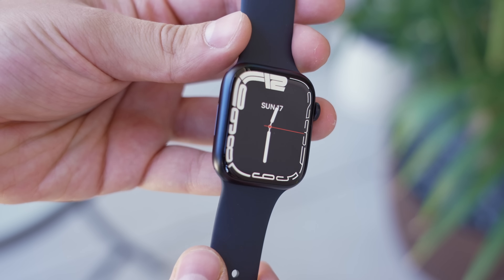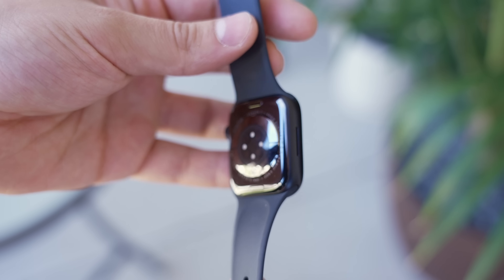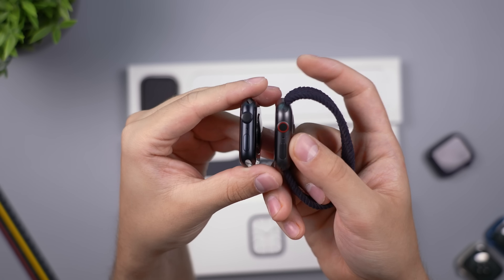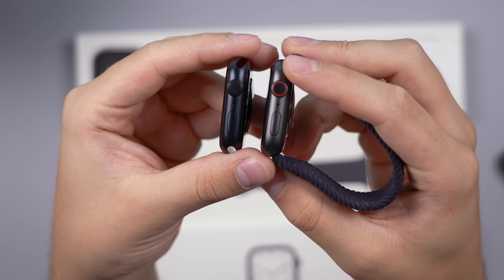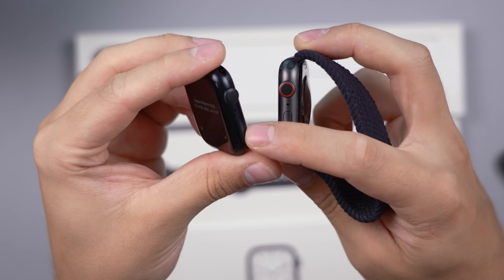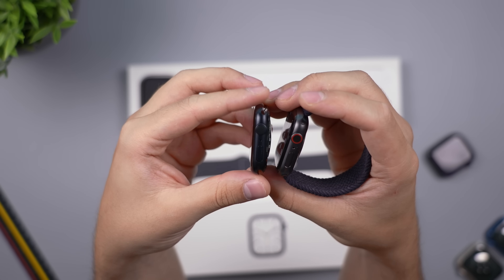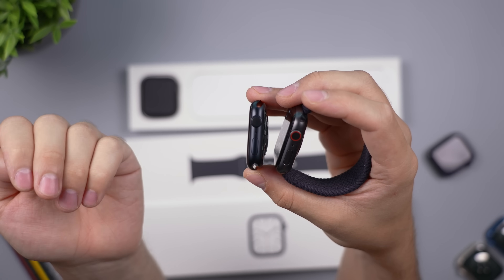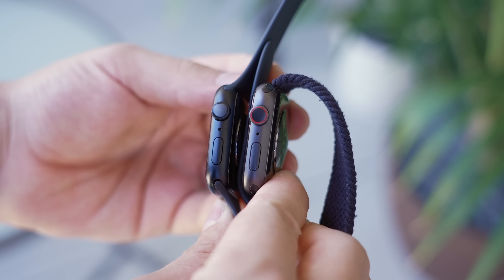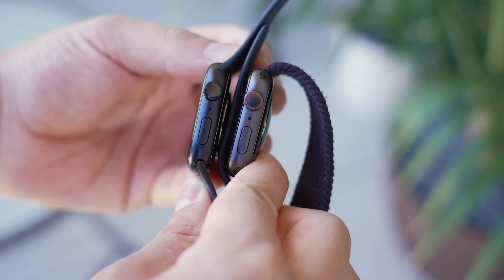The Nike version is the exact same price and you just get a couple of extra things — it'll also say Nike on the back, which is kind of neat. But if you don't like that, this regular version is what you'll end up getting. It looks completely different from last year's Space Gray — you can see the difference right there. This was definitely gray and now this is definitely Midnight. Some people have been saying Midnight looks slightly blue, but I personally don't see it — it's basically just black, and the way light gets reflected off it might make it look blue. It looks really good and really classy.